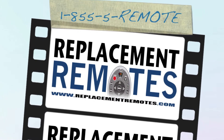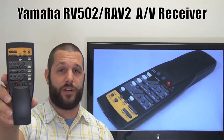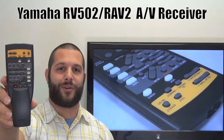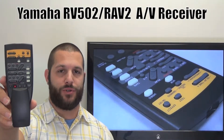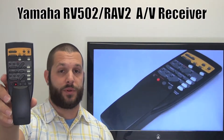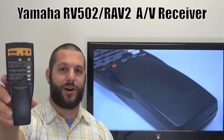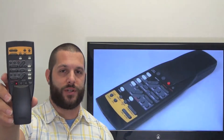Hi there everyone, this is Timothy from ReplacementRemotes.com. Today I have this brand new Yamaha Audio Video Receiver remote control. The model number is RV502. And if yours is lost or perhaps broken, we'll be glad to replace it with a brand new one right here from ReplacementRemotes.com, where we do have the best prices and selection for remote controls on the internet.